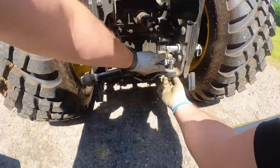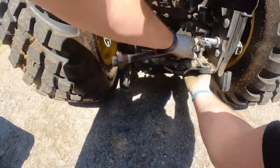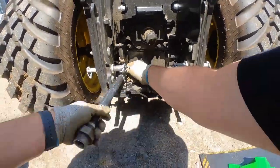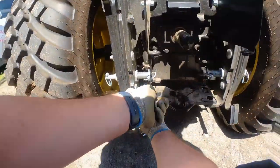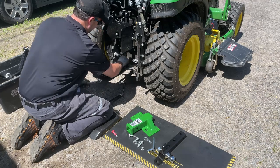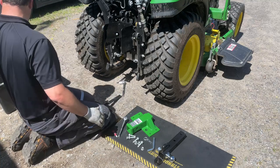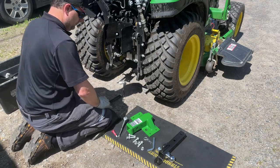Start by removing the OEM plate. Break loose and remove the four bolts. Then I'm just dusting off the tractor where the new receiver is going to go, to ensure nothing gets between the metal plates.